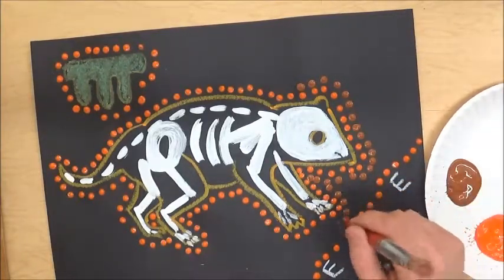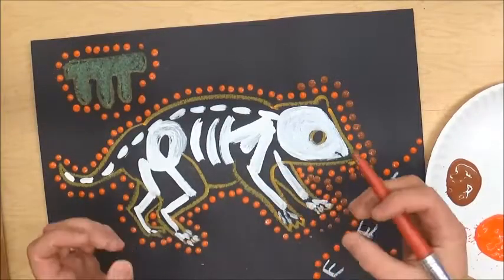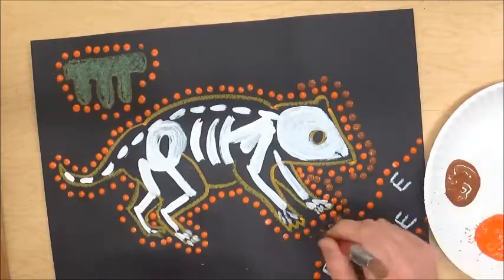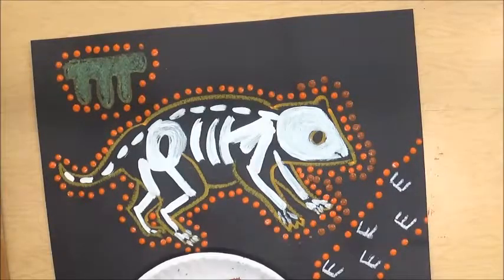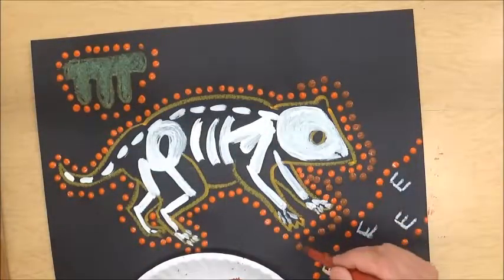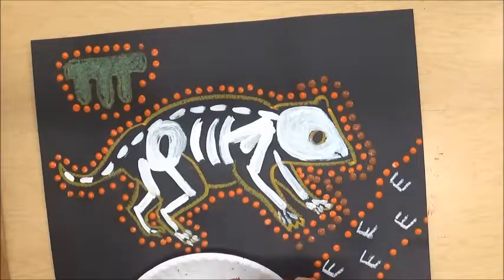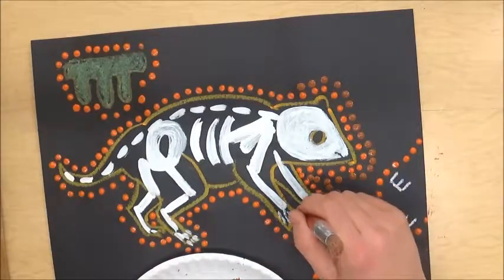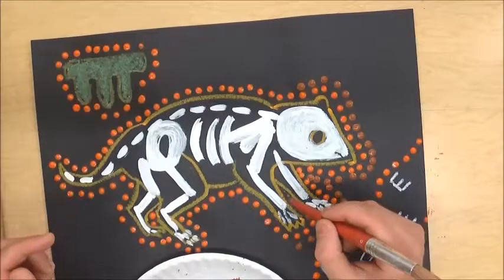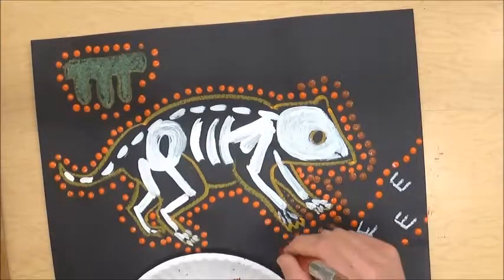You might be tempted to drag the brush, but the dots just disappear that way. We want all the dots to be the same size — it's what gives it rhythm, pattern, and unity. So paint, dot, every time. Keep your plate close so you don't have to move your arm back and forth. If there's a tiny space between the legs, you can go dot, dot, dot to fill it in. But most of the time you really should be going paint, dot, paint, dot.